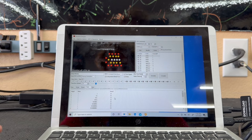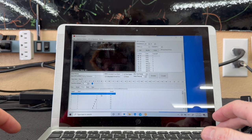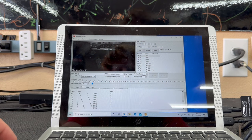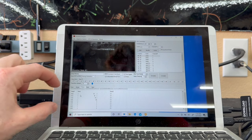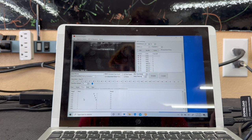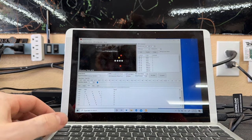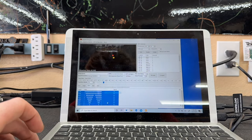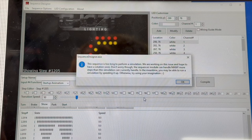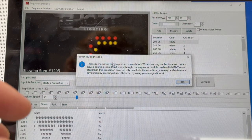I like the speed of the park sweep, so we'll leave it. We've got turn, brake, park, and a bit of show. I'll modify the show to be longer — I typically target about 1,500 to 2,000 steps. When you go to compile it will tell you if the file is too big, and you can come back and trim the show mode down if needed.